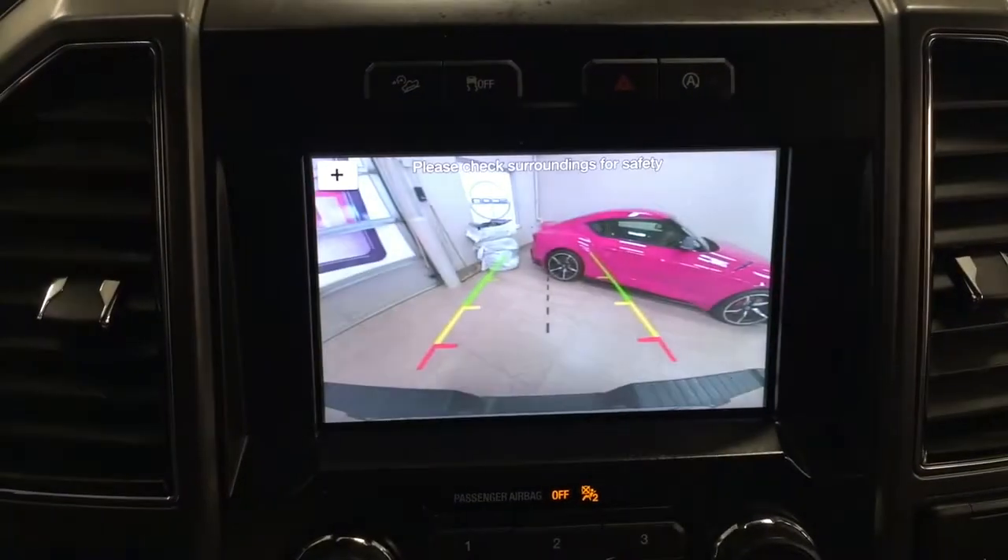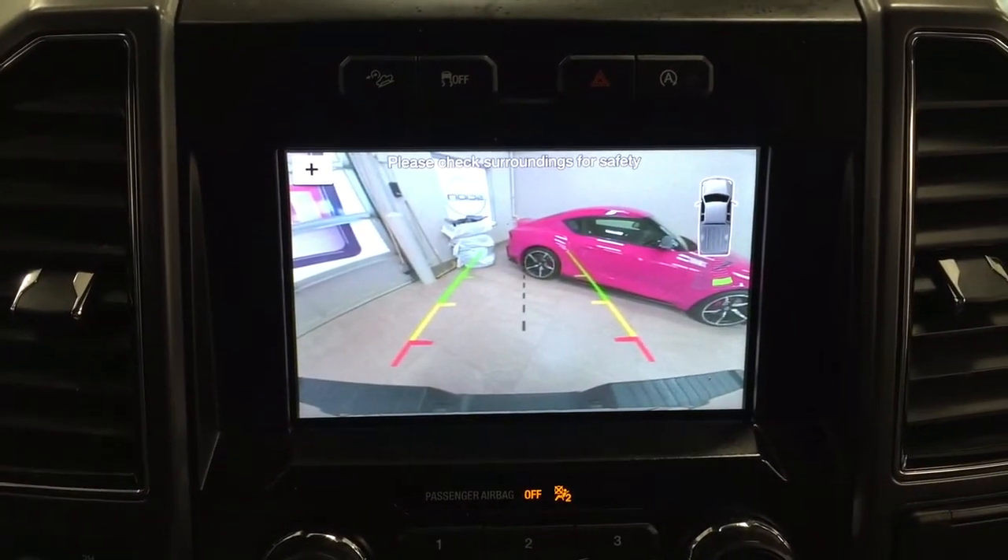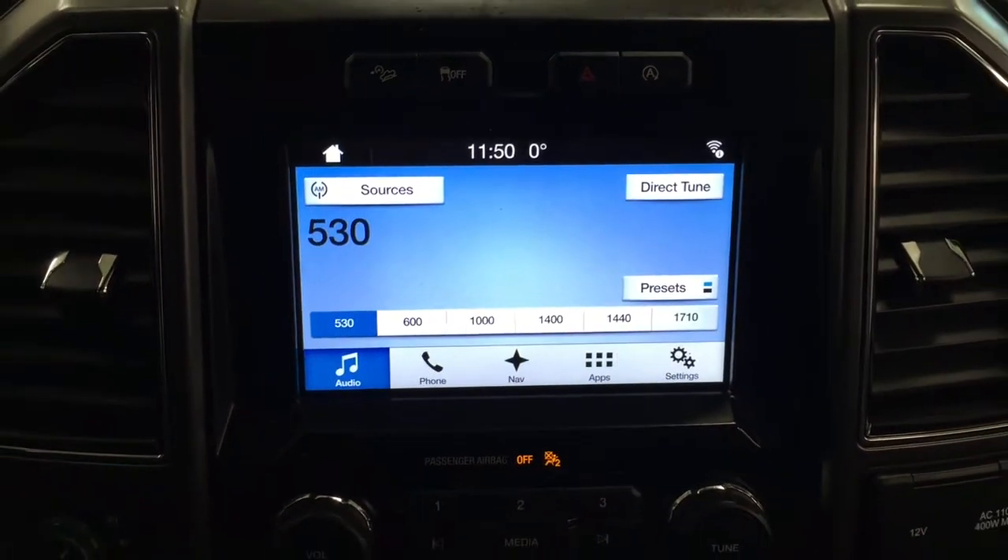There are also light controls at the top. Taking a look at the backup camera, you can see those nice guiding lines which make things much easier when you're backing into a stall.